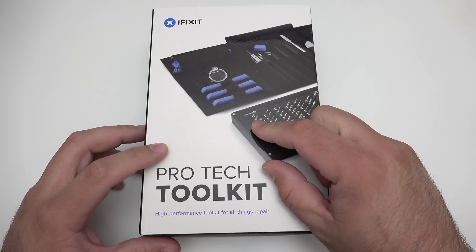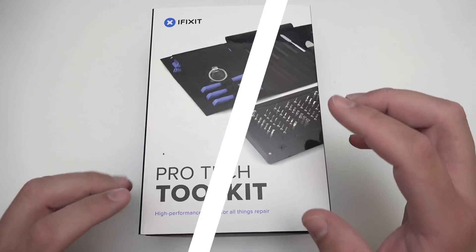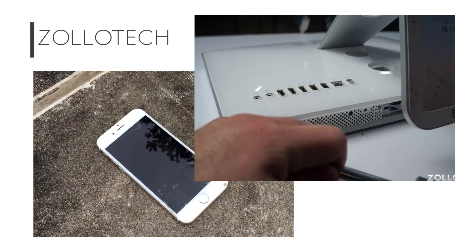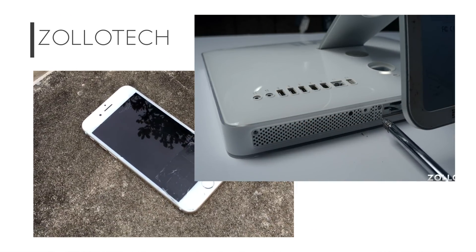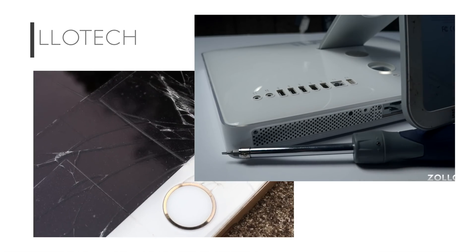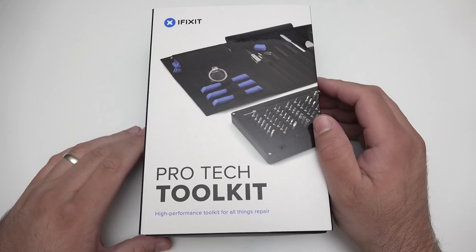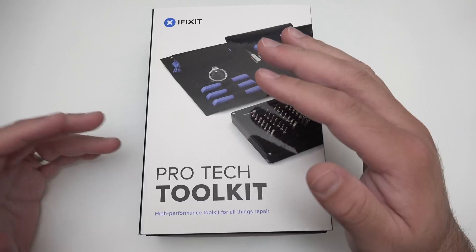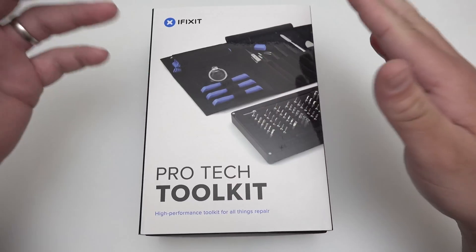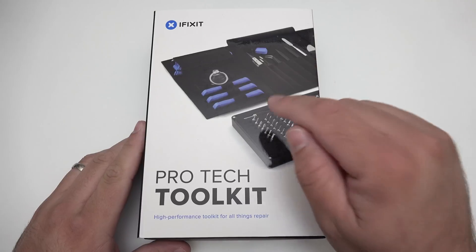They were nice enough to send this along and I'll be doing other videos on repairs. If you've seen any of my videos in the past, you'll know that recently I repaired an iPhone — it was actually my sister's. The other things I've repaired range from an Xbox, even to cars, to iPads, iPhones, all sorts of things. And because I want to continue to do that in videos and on the side when my family or friend needs it, I'll be able to do that more easily with this.